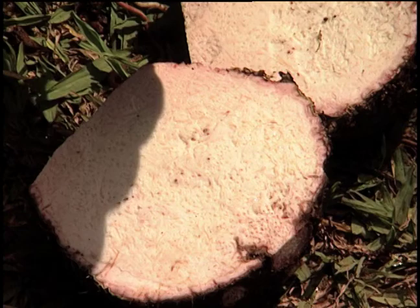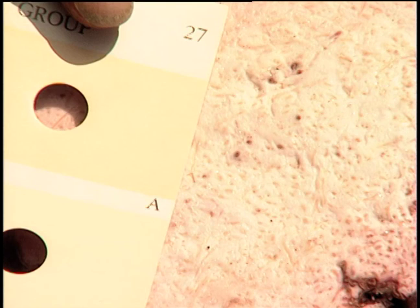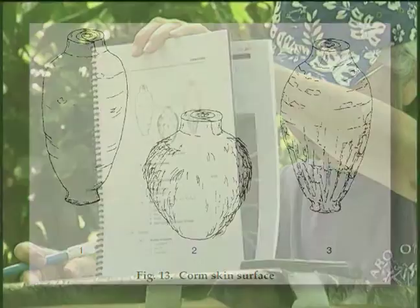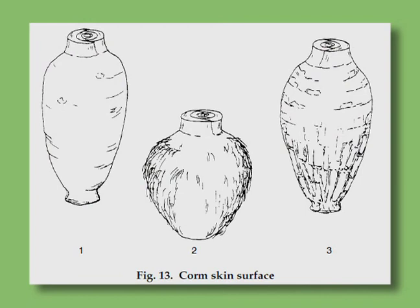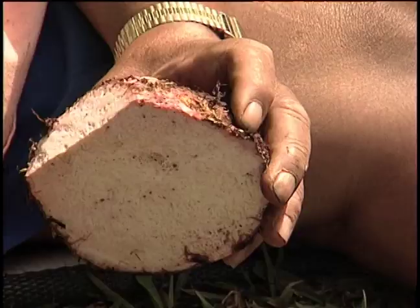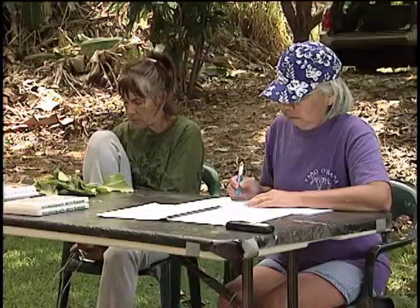That's why this is good. Fan 1, orange group, 27E. Corm skin surface: smooth, fibrous, scales present — number 3. Corm skin thickness: thin. Degree of fibrousness of corm: slightly fibrous.